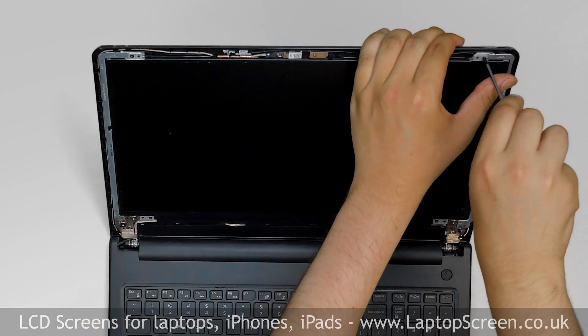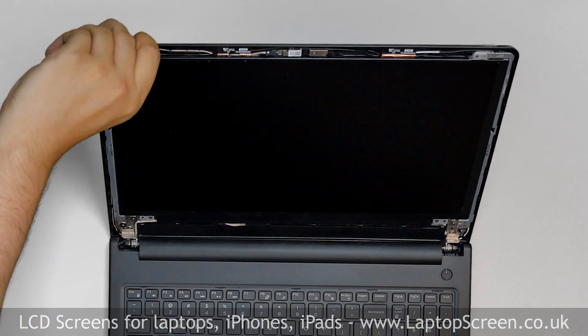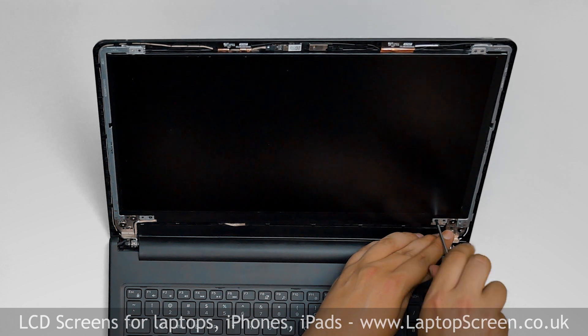Using a Phillips screwdriver, remove the four screws holding the LCD panel — two screws at the top and two more screws at the bottom.